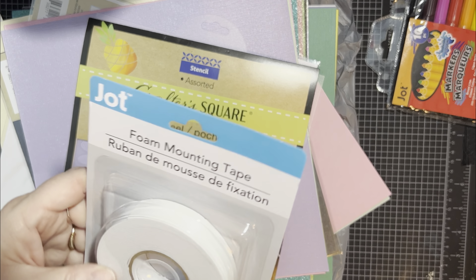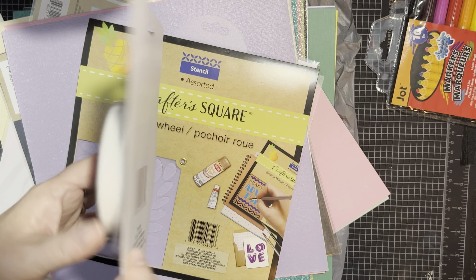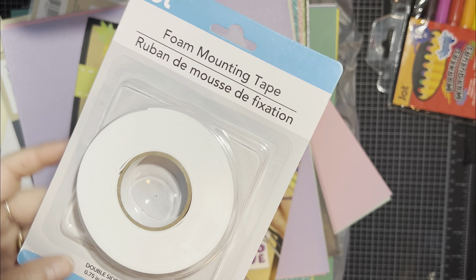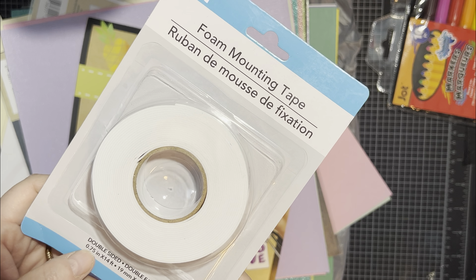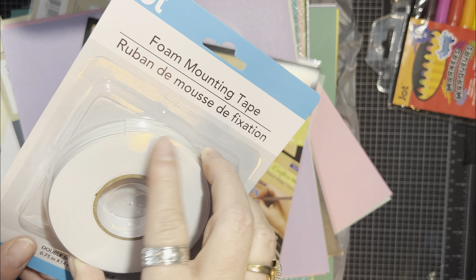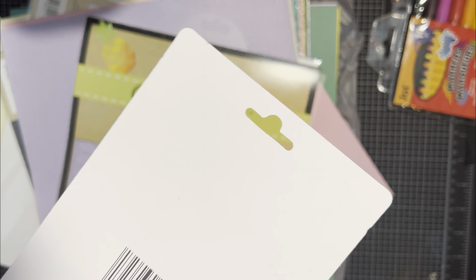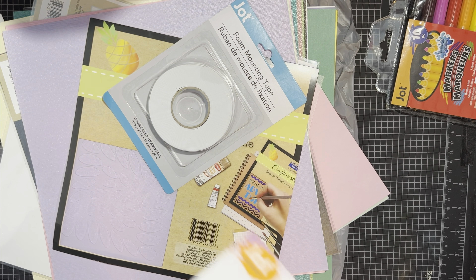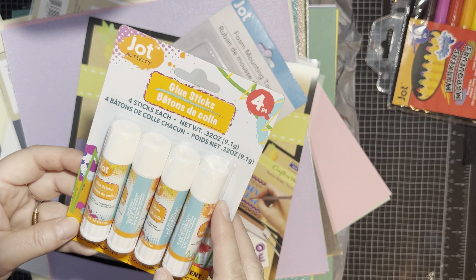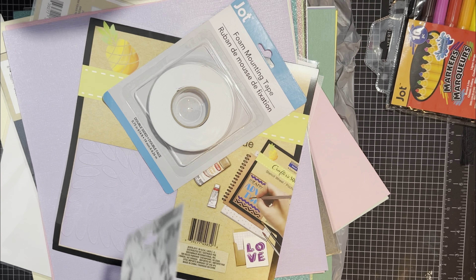This is foam mounting tape. It was a dollar and you get 75 inches by 14 feet of foam tape — 14 feet of double-sided foam tape. It's very thin but it'll give you some dimension. And then I got four glue sticks for $1.25. Let's see how good these are.